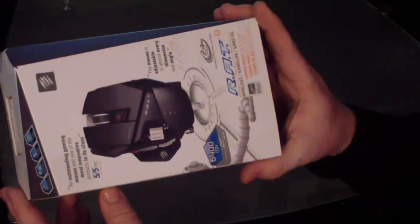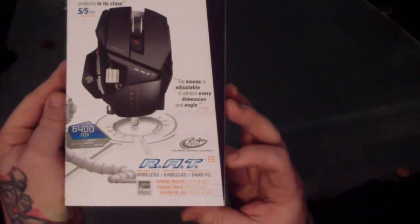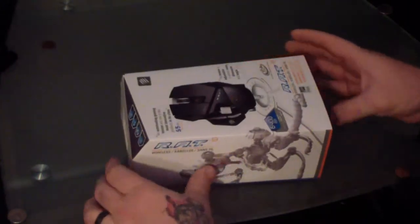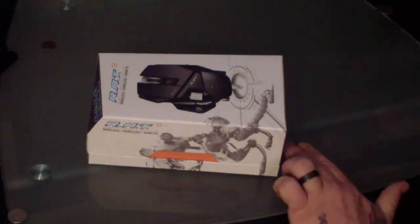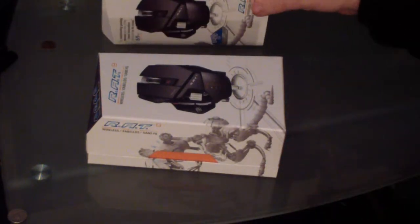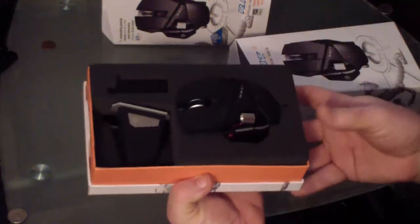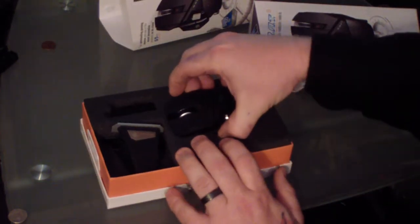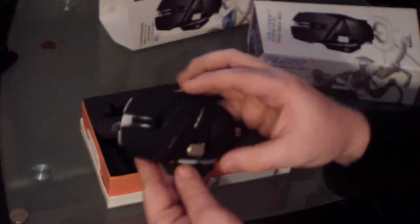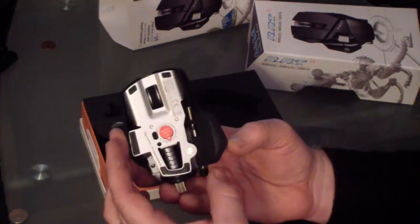Let's go over some specs. It comes in four different colors: charcoal, gloss black, red, or white. It's wireless. It's got a DPI range of 6400, a 50G acceleration point, polling rate dynamic up to 1000Hz, six millisecond tracking speed, up to nine hours of nonstop play. It's got PTFE glide pads on the bottom, gold plated connectors, and a braided USB cable for the actual connection.